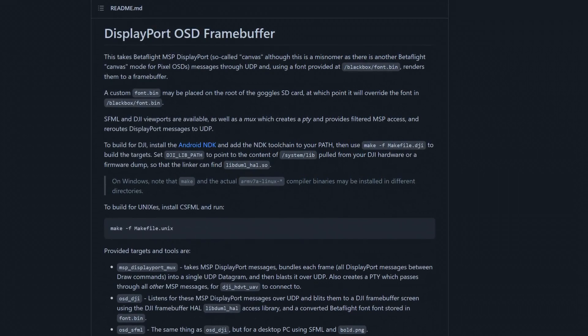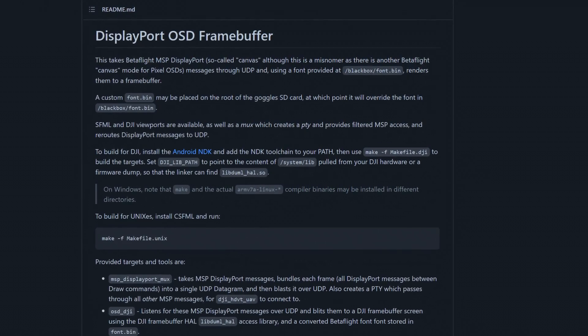Thanks to the work of Brian Ledbetter, we right now have a proof of concept that yes, you can have full-blown OSD on your DJI goggles. Just take a look at a few of the samples that Brian made publicly available. DJI goggles, OSD, CMS — everything seems to be in place.